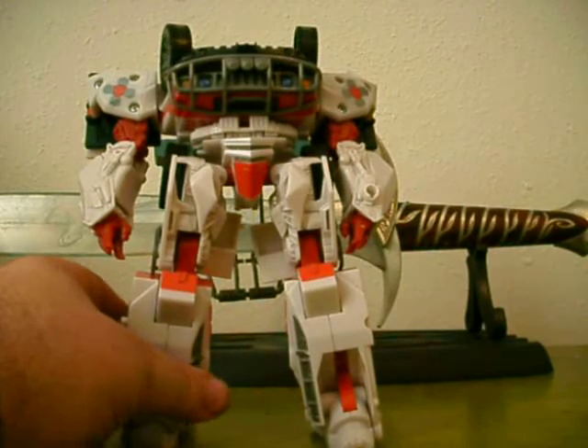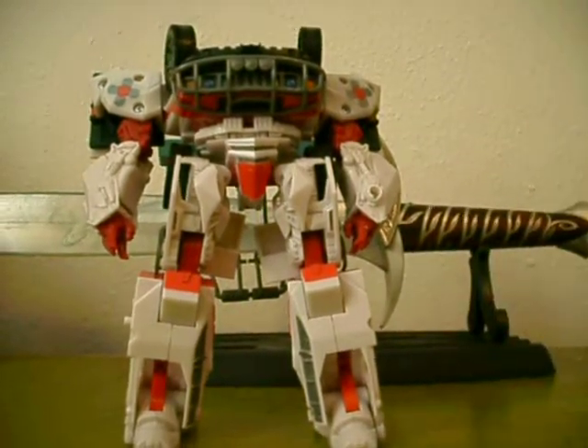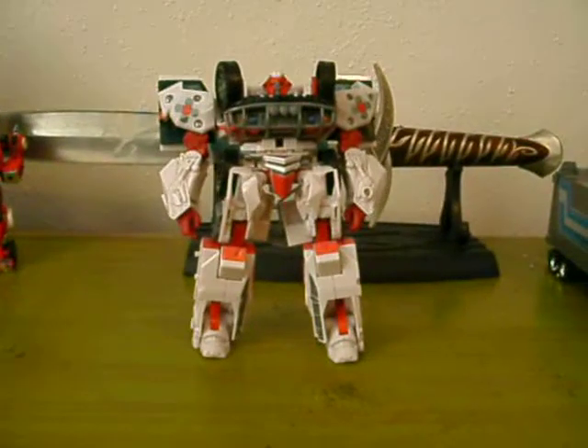Like I said, I really like this toy. Thank all of y'all for your continued support — this is Transat74 and I'm signing off.